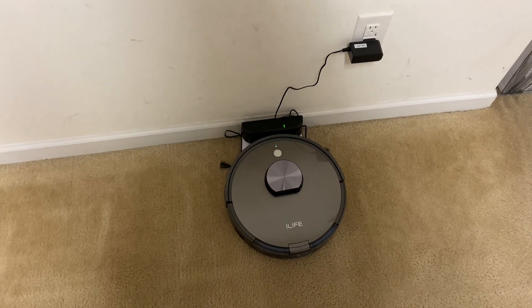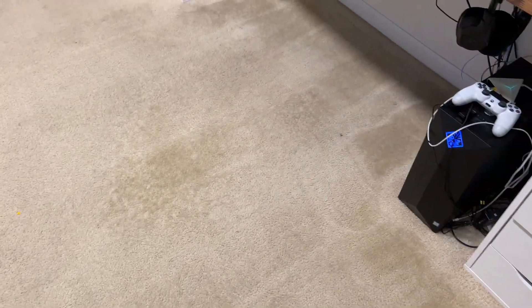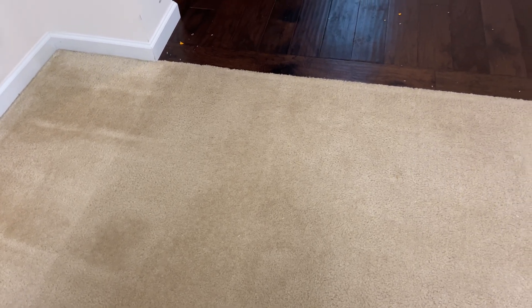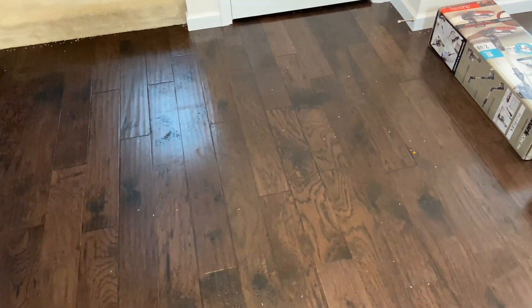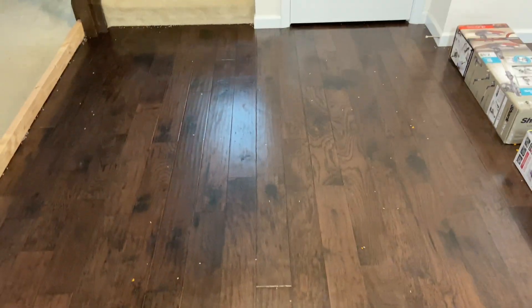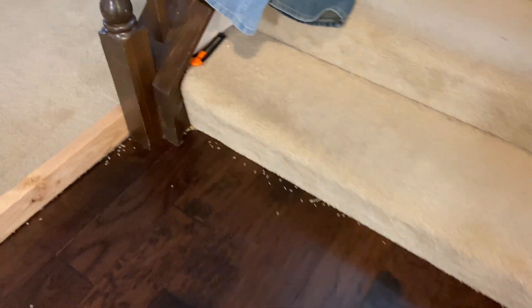We are done with test number two on 100 percent. The carpet is looking pretty good — not perfect, but overall not bad. It did leave some chip crumbs and a little bit of rice here and there, so I'd say a pass on the carpet, though definitely on the lower end. On the hardwood, it's not terrible but it's really not good either. The middle doesn't look terrible, but around the baseboards and the stairs it left a ton of debris.